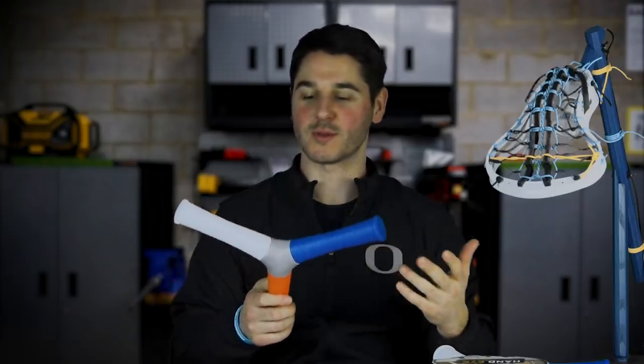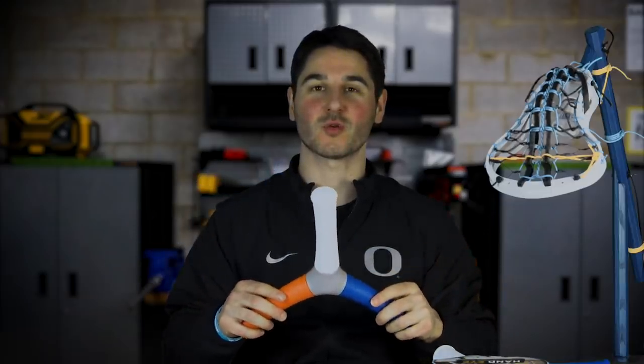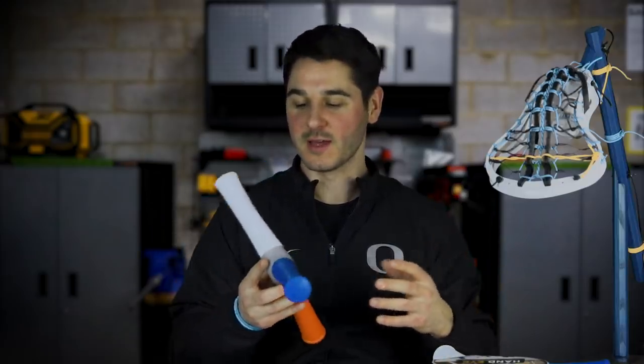It works on your reaction time with grabbing the right color and overall sports improvement. This would be good for goalies who really have to specialize in hand-eye coordination, but really when you're talking about getting better at lacrosse or any sport, hand-eye coordination is one of the most fundamental things you can have. This is just an extra little trainer to help you work on that. We're going to take it out on the turf and see how well I can do — five tries. Let's see how I do.